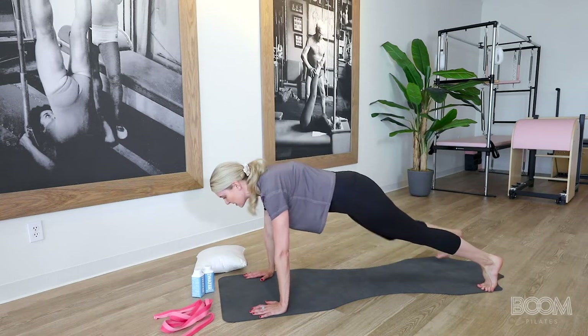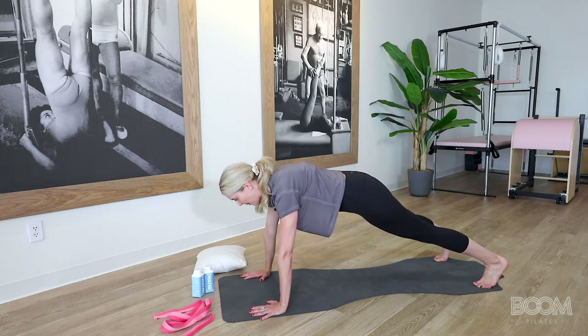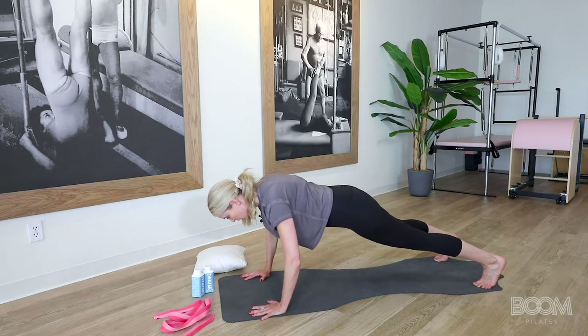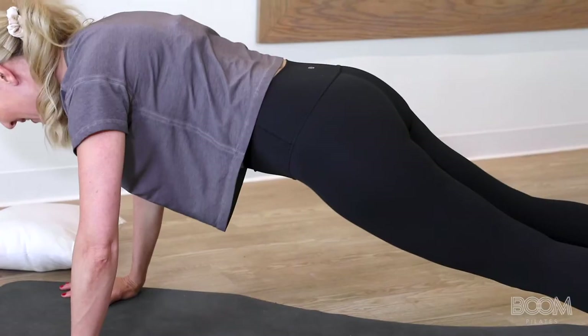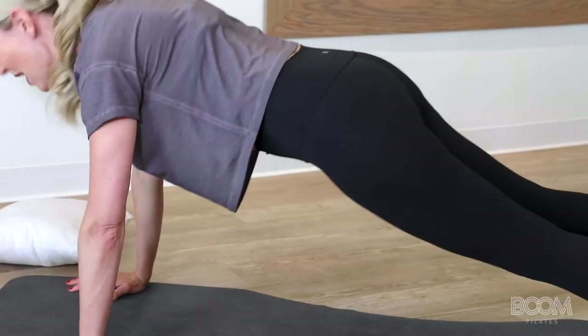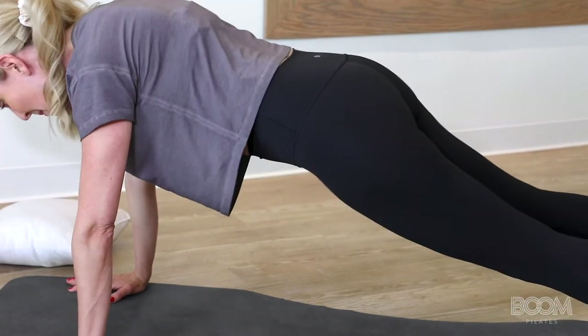This time we're going to take that Joe Pilates push-up out pretty wide — feet to the edge of your mat. Down an inch, down an inch, down an inch, press back up. Down, two, three, press. Good again — one, two, three, press. Three more: down, two, three, and press. Last two: down, two, three, press. One more: down, two, three, press. You're doing awesome.